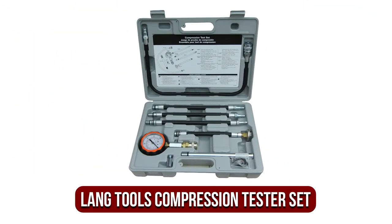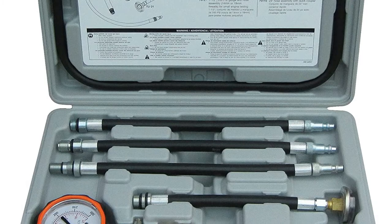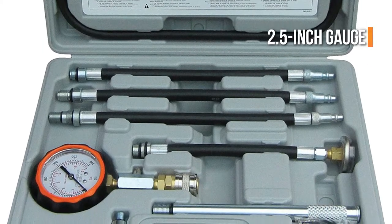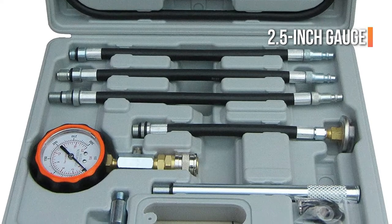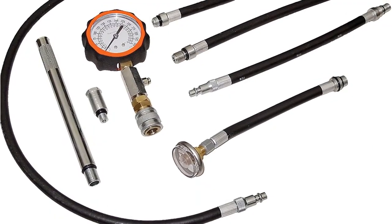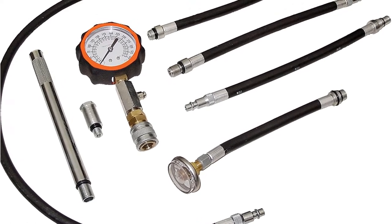The fifth product on our list is the Lange Tools Compression Tester Set. Lange Tools has added an engine compression tester to our list, and this kit would be perfect for any vehicle repair shop. Lange's setup features a 2.5-inch gauge which can read from 0 to 300 psi and between 0 to 21 bars.